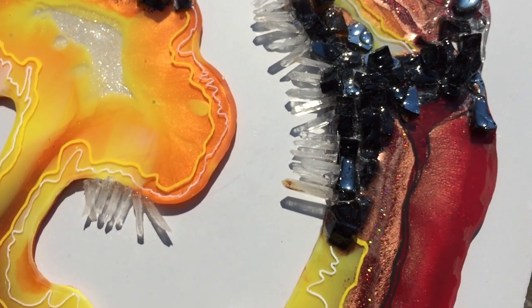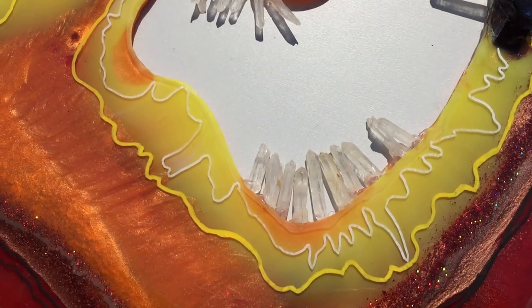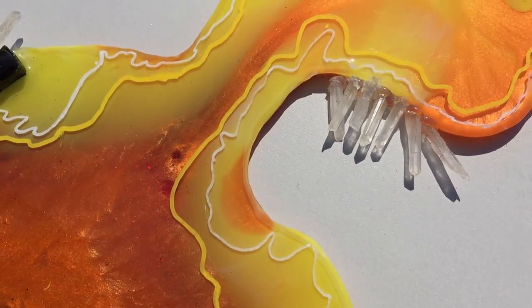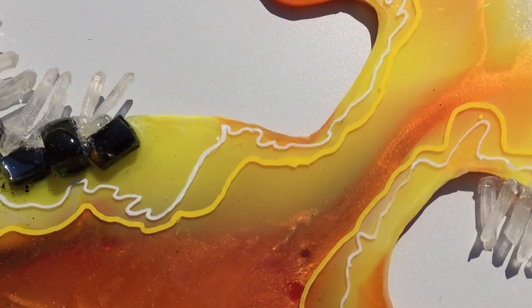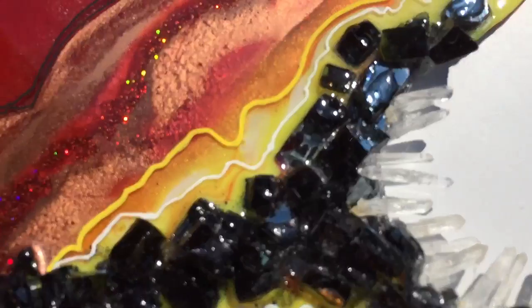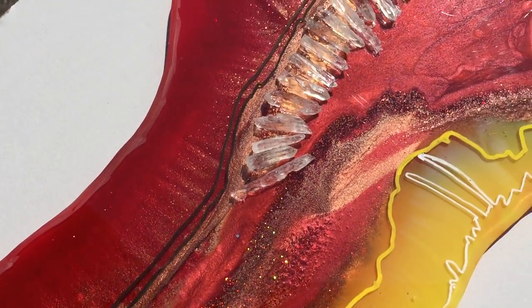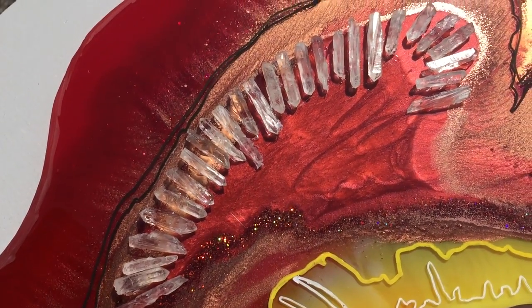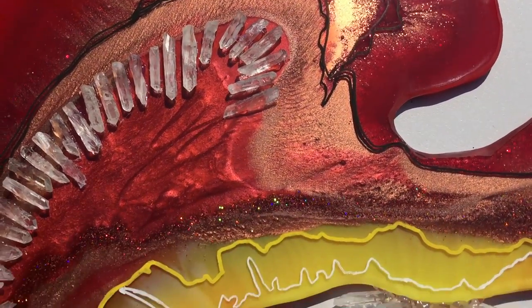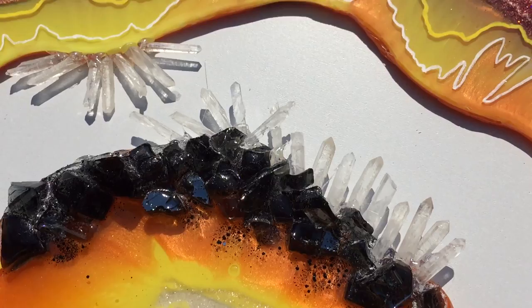I'm not going to show you when the sun shines through — I'm going to do that when it's all finished, and that will be in the next video. A little bit closer again — the crystals, glitter lines, very nice. There are the crystals up close in the ruby area of the resin. Black lines. Yes, I'm happy with how it looks now.